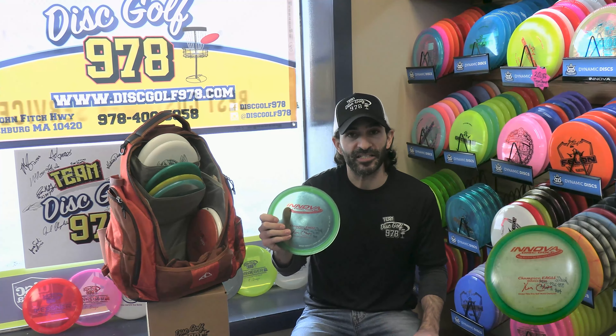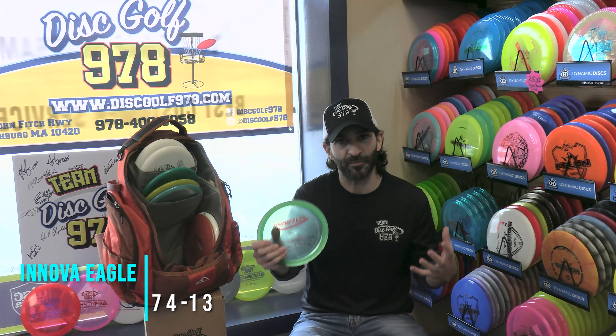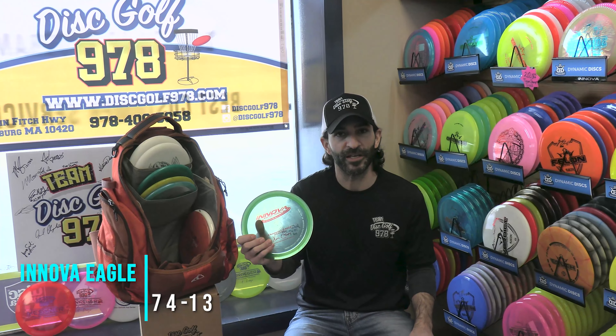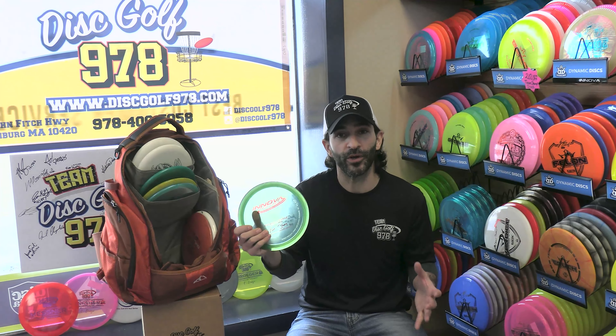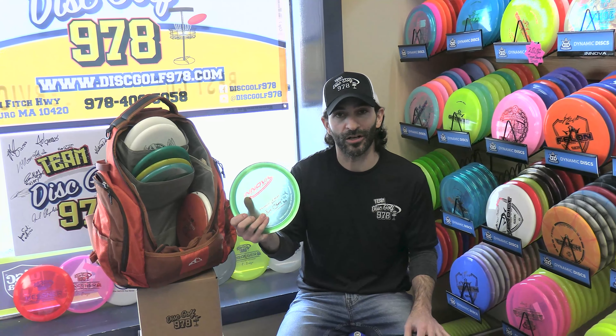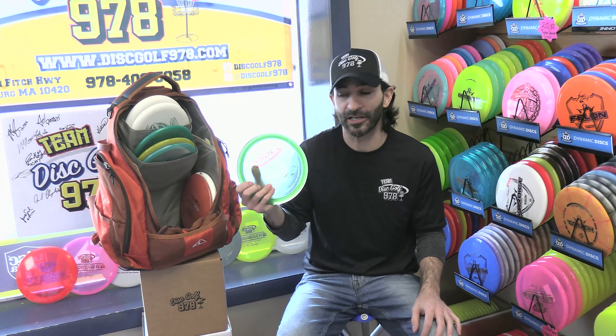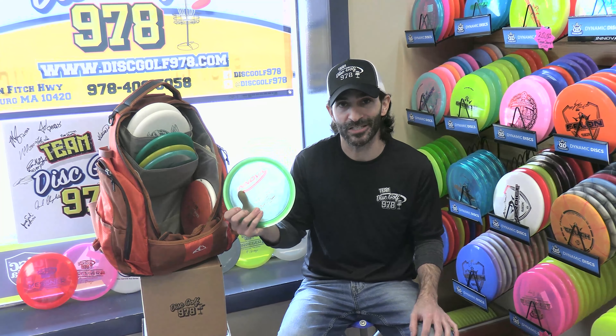The Eagle, for me, is the disc I step down to when I'm falling somewhere between my mid-range discs and my Firebirds. It takes a couple of speeds off the Firebird, which leads to a much more controlled shot through the woods. The Eagle will hold the line as long as you ask it to, but will always fade for you in the end. For a lot of people, especially in the woods, this is the disc for you.